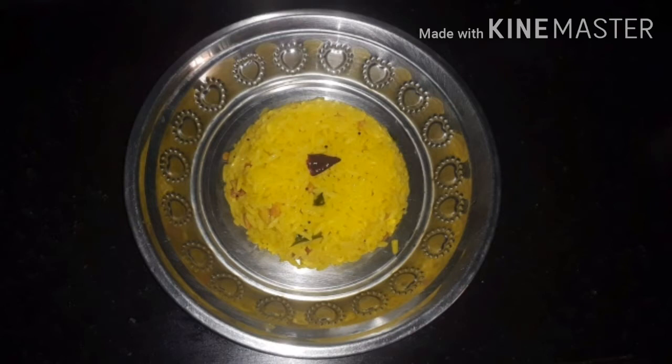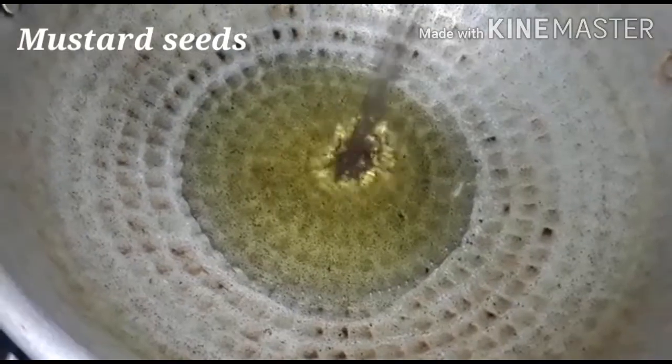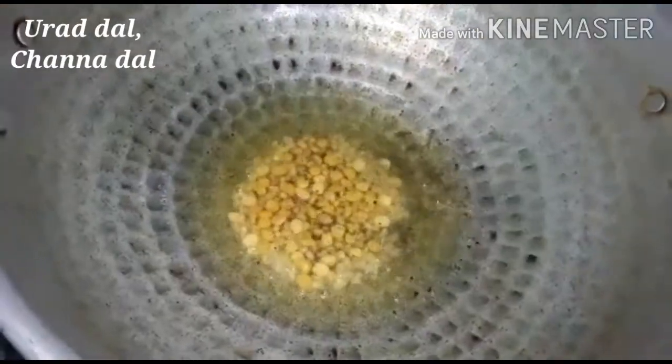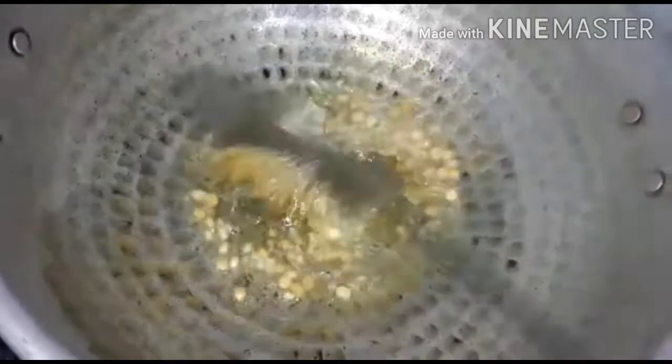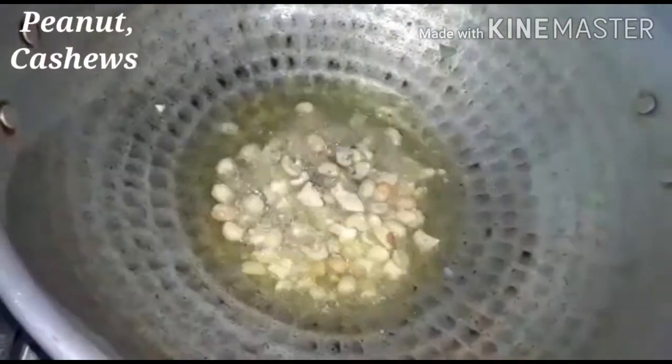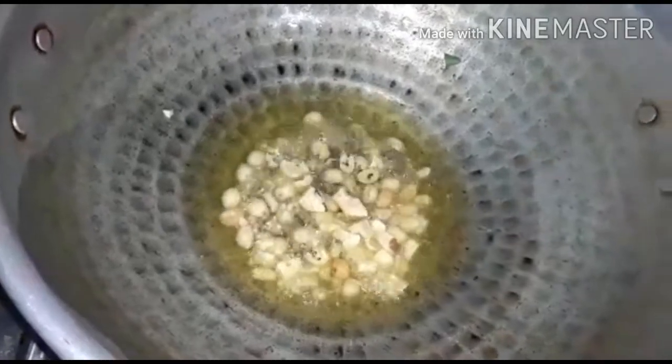We need a 4th of a cup. It is 1 cup in the cup. Now the cup is done. You can add the rest of the cup in the cup. Start the cup in the cup.